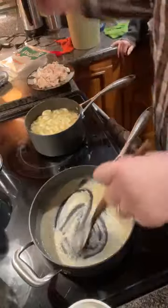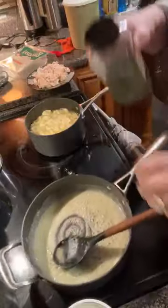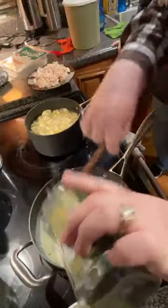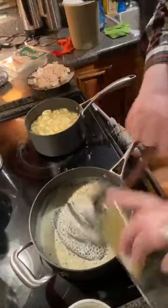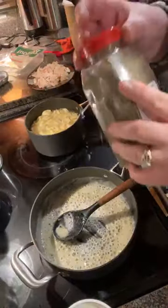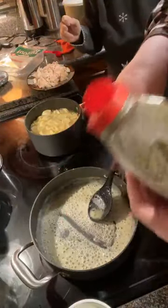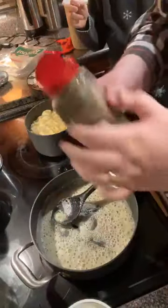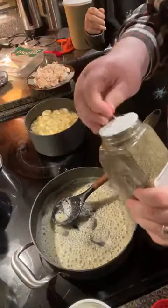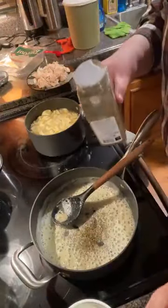I'm gonna get a little bit of seasoning. I'm gonna put a little parsley in here, and a little bit of that Italian seasoning right there. Italian seasoning will cover your basil and all those flavors as well. I like to put them in my roux because I want those to bloom — I want all those oils out of them.